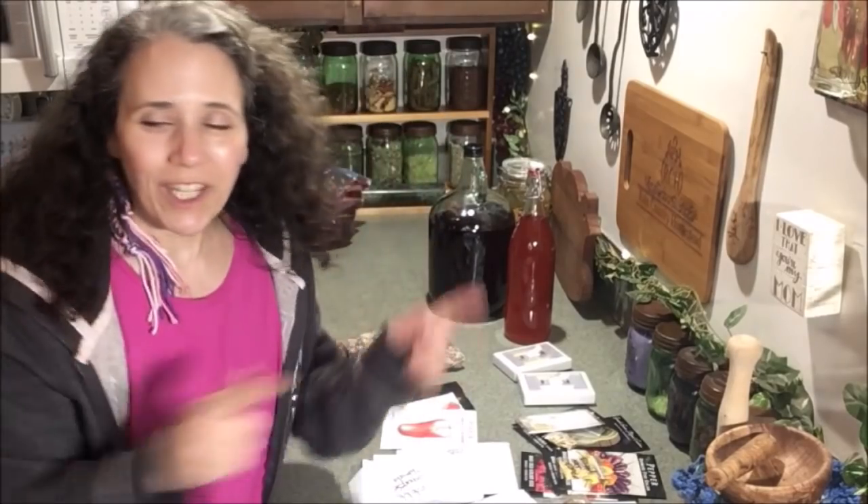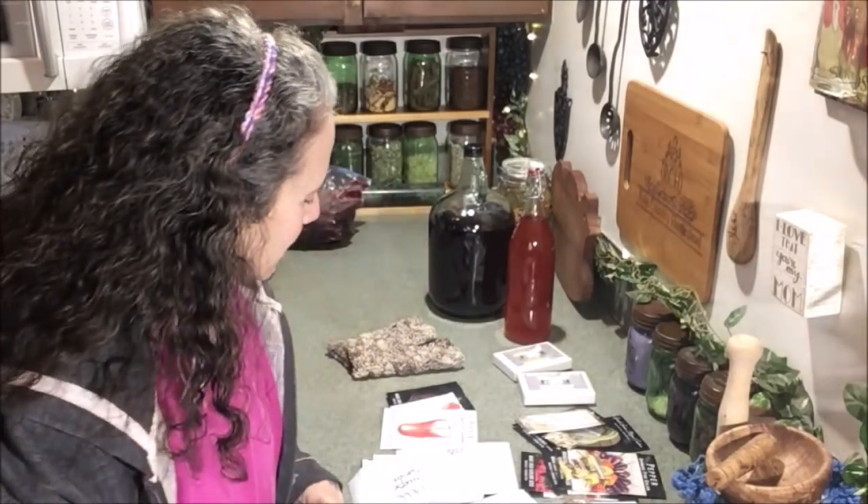Hello friends, Heidi here from Rain Country. God is good all the time, and I'm here today for another this and that video — I want to get right to it and what I'm talking about today.